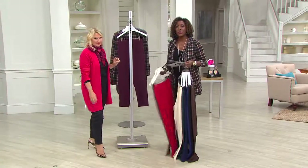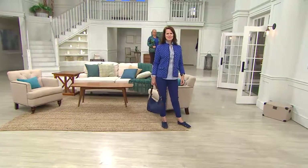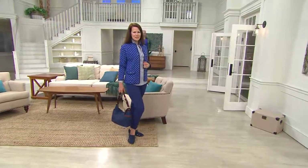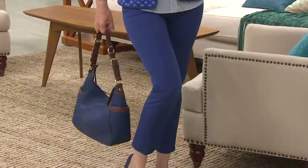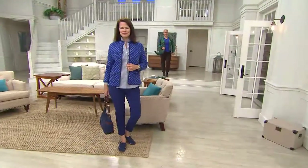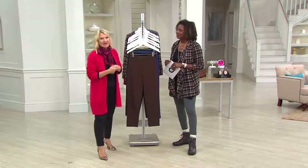Everything else is available in sizes two through 28. When Isaac introduced the 24-7 stretch when he first came here to QVC, it really became a game-changer. This pant revolutionized how women got dressed in the morning. So if you haven't tried it, I urge you to just start with the black — that's probably the easiest, safest thing to do, just to start experiencing the fabrication.